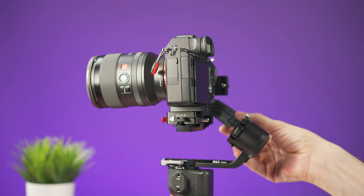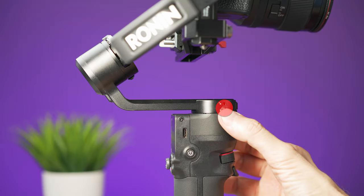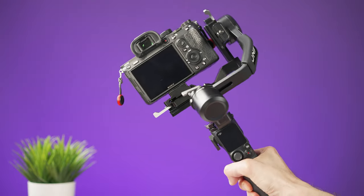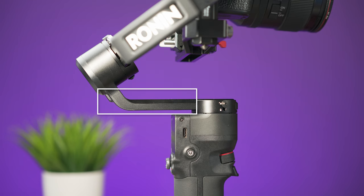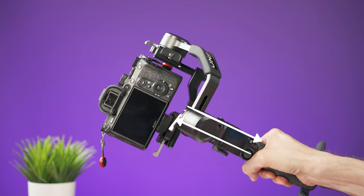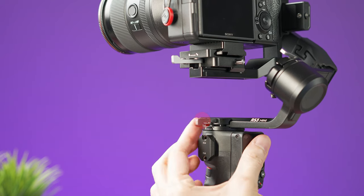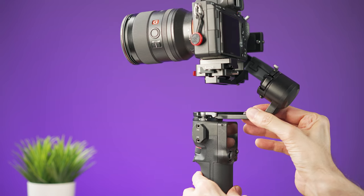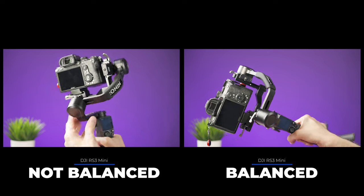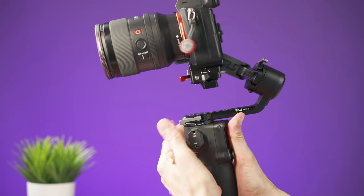For the last balancing step, it's a good idea to lock the axes that are already balanced. Unlock the pan axis and move the gimbal to the side — you want this arm to stay without moving to either side. Unlock the arm with the lever and move it forward or backward until you have the right balance, then move the lever to the lock position.